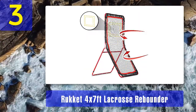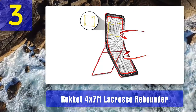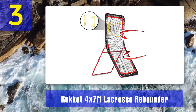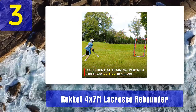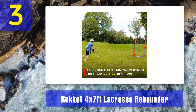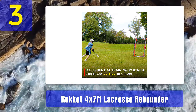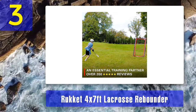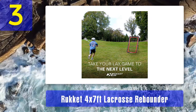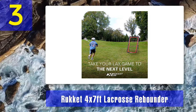Coming in at number 3: Rocket 4 by 7 feet Lacrosse Rebounder. The Rocket is a large lacrosse rebounder measuring four feet wide and seven feet high, offering four angles so you can practice all of your shots from the ground to overhead pops. The net has 20 square feet of rebound space, and additional bungees enhance the bounce-back strength. It is attached to a 1.25-inch metal frame that is powder-coated and held together by heavy-duty carriage bolt fasteners. The bungees are protected by mesh so the net can endure the elements, and bungee fasteners make assembly and disassembly easy without tools.